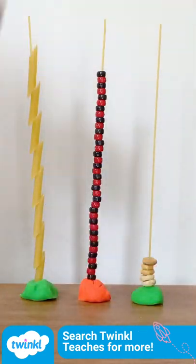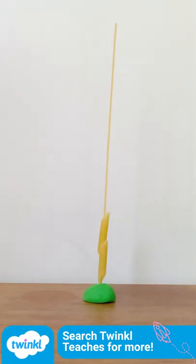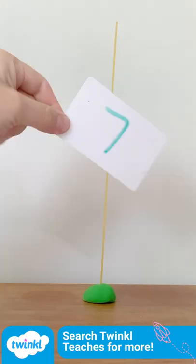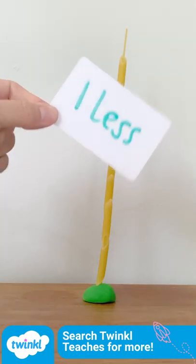You can try cereal hoops. Now take the hoops off. How many did you use? Can you thread this many? How many will you have if you add one more? Now thread this number. How can you find one less?